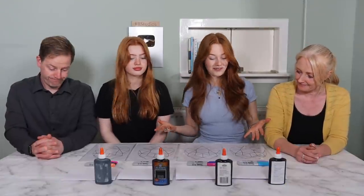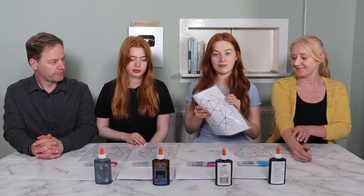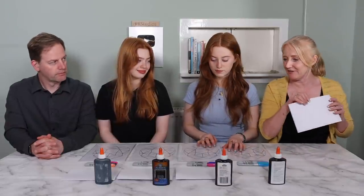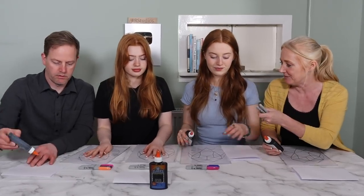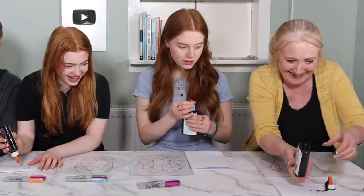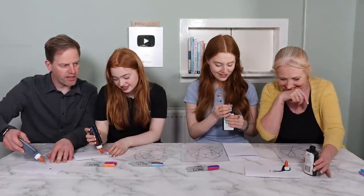We've got everything set up in front of us now and we've put our designs in those plastic sleeves. I've given everyone a sheet of paper just so they can check the flow of the thingy — we can practice on the paper basically. We don't need the sharpies yet. Oh — that's lucky you got the paper though, wasn't it!